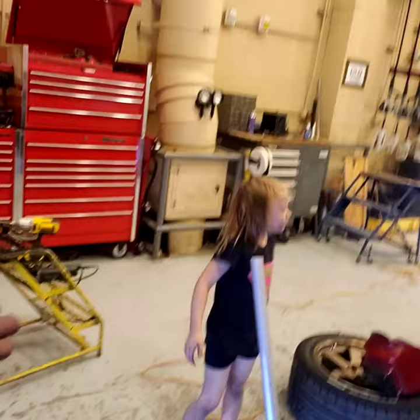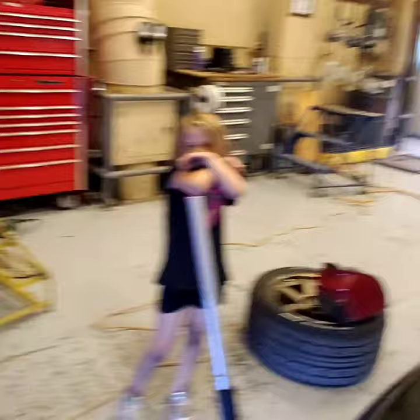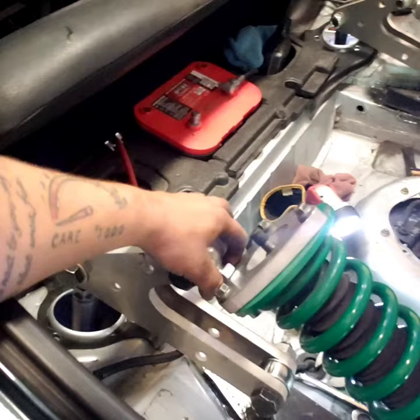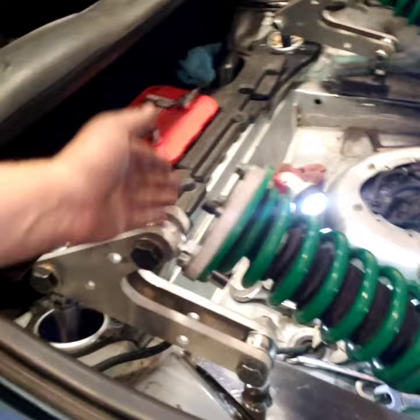My daughter is going to help me demonstrate - go ahead and start pumping sweetheart. So as you can see, this bell crank is designed so that it pushes over before it comes up. But because this is such a far distance, it's actually compressing it this way rather than compressing the whole thing.